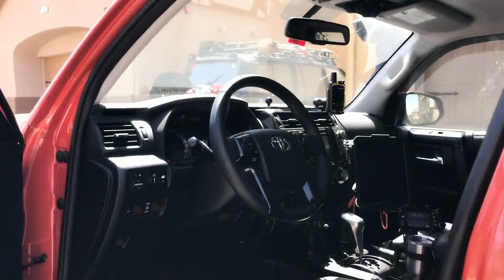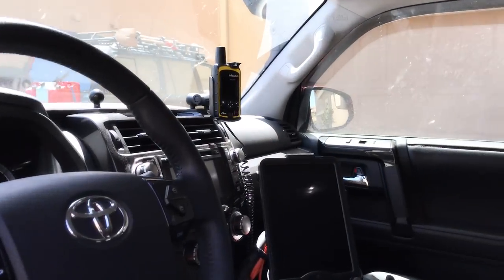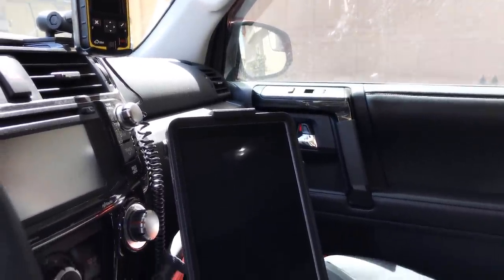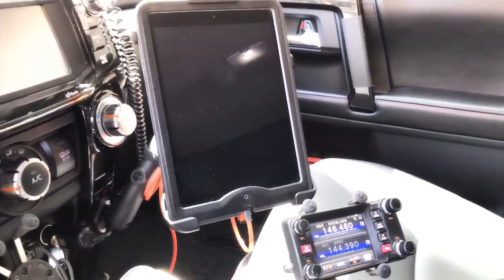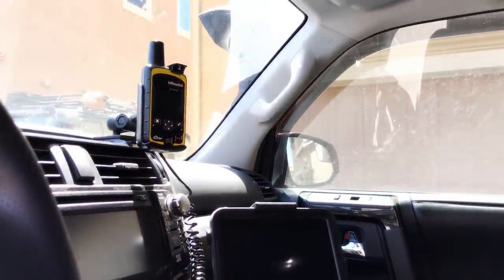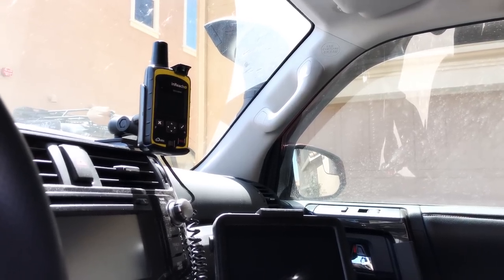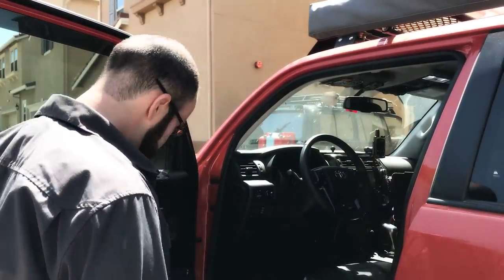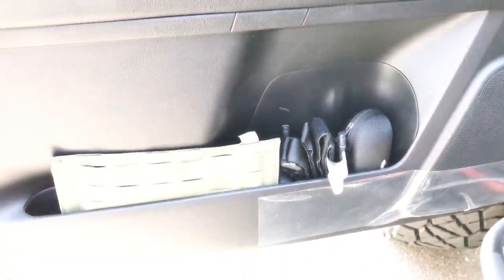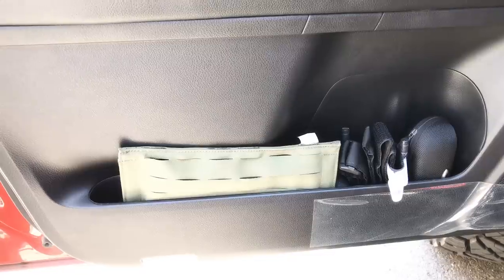Inside is kind of a Star Trek command console. I'm running a ham radio — a Yaesu FTM 400, the touchscreen one — and an iPad Air that's been turned into trail nav. Linking it up is the DeLorme inReach, which is a satellite communicator — it gives me the ability to send GPS and satellite text messages. I also always keep first aid kits tucked into the doors, because one thing that gets ignored is fire suppression and medical gear. If you're not getting into an accident, you'll find someone else who has, and a lot of people don't even have a fire extinguisher.